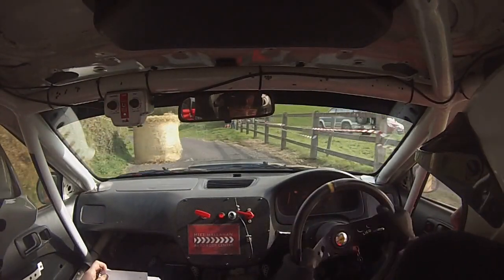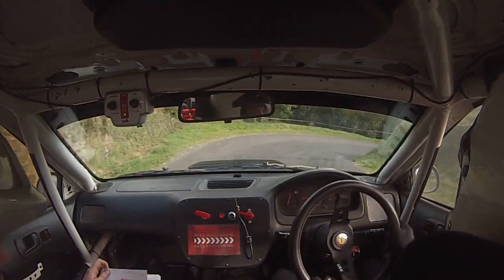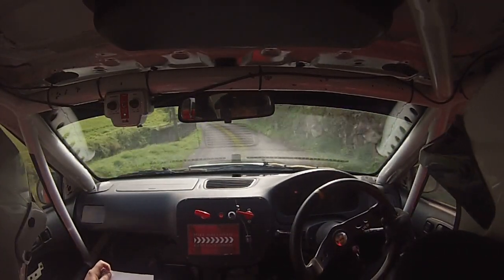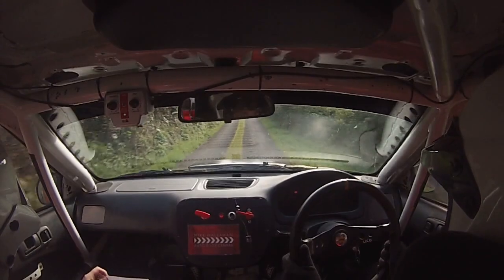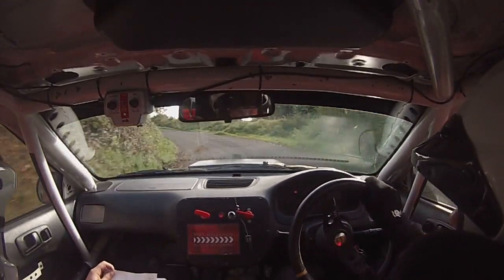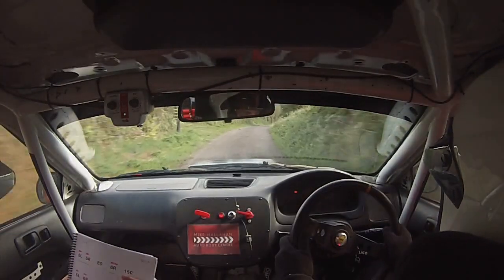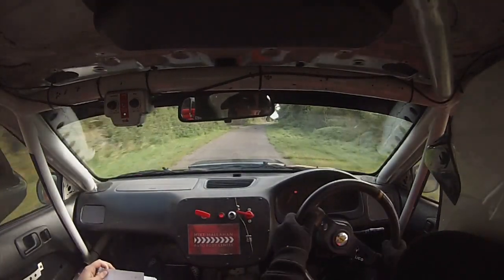Drive on through it, come on. And hairpin right. And 3 left over narrow bridge. And 1 left half long. And 1 left half long. And 5 right long. 40. 5 left, don't cut. 5 right, don't cut.